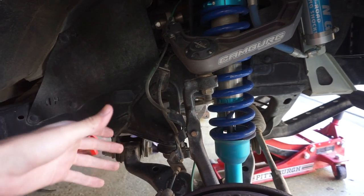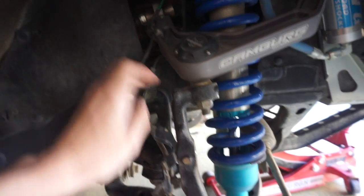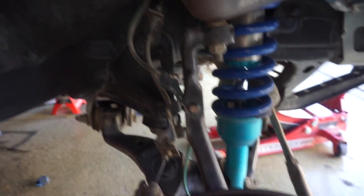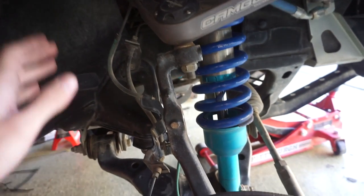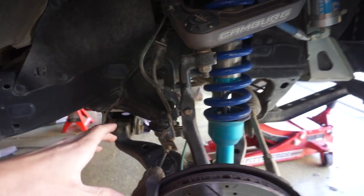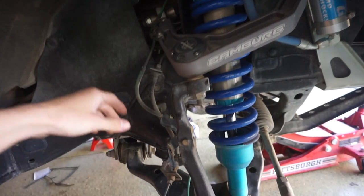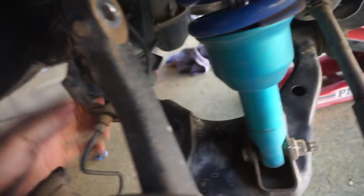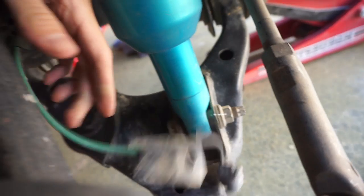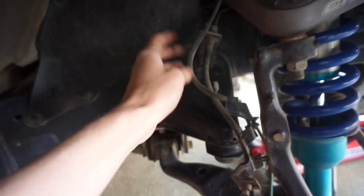The first few steps are disconnecting all the brake lines and all the ABS from the upper control arm, the spindle, and the bottom of the spindle — just making them loose and getting them completely out of the way. I had Tyler over yesterday and he was gracious enough to work on this side while I was on the other. Most of this looks to be disconnected. Yeah, everything's disconnected — the ABS is already unplugged. The only thing really holding it on is this bracket that we're going to have to disassemble.